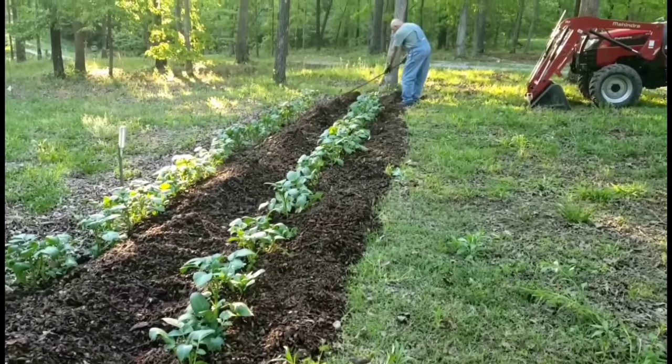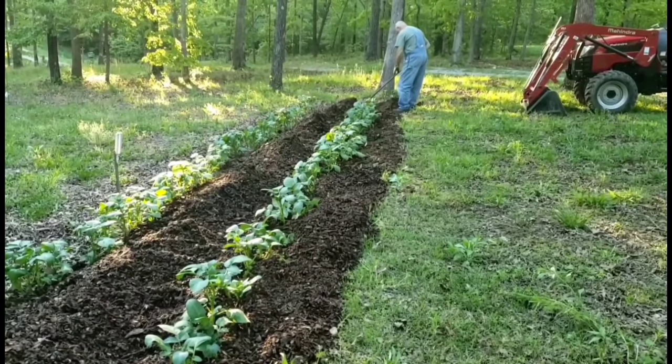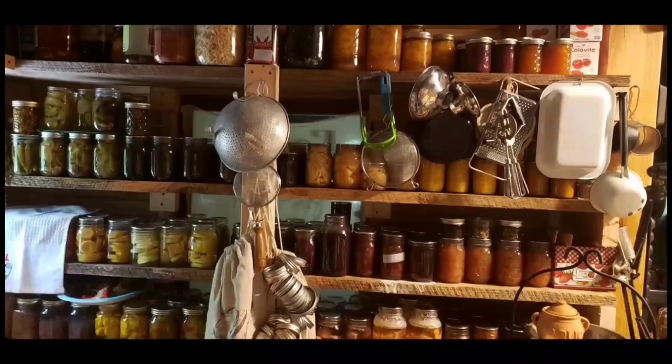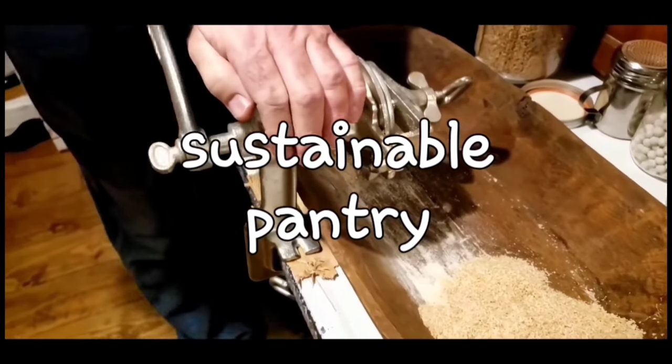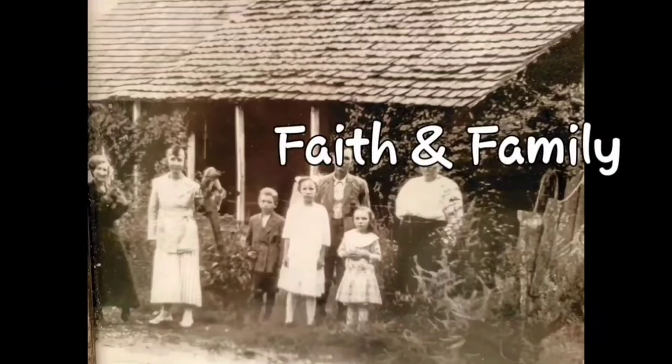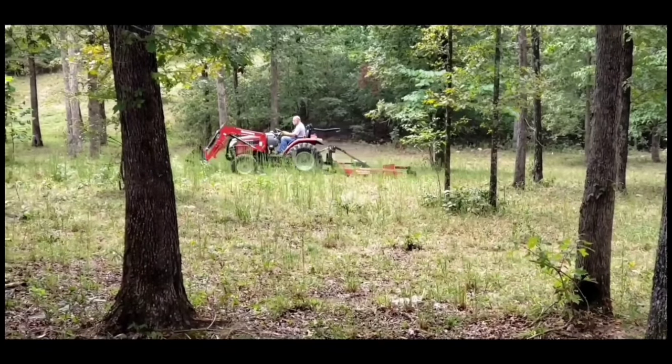It's how we stay sustainable and fill our pantry. We do a lot of canning and preserving. We live a sustainable life. We love our family, we work hard, and every once in a while we like to dance.